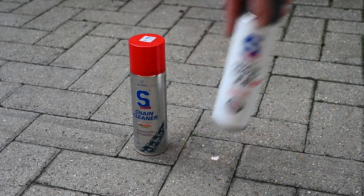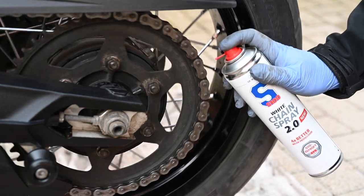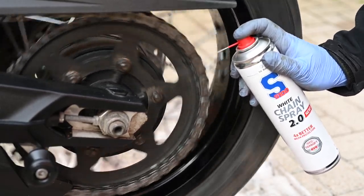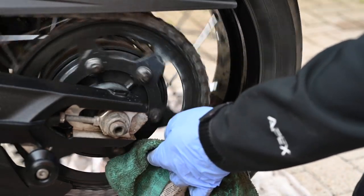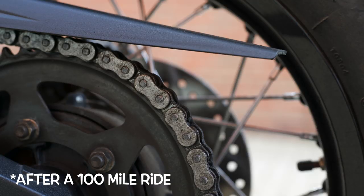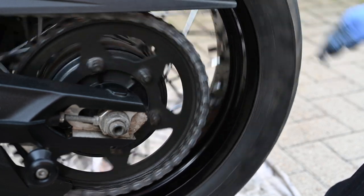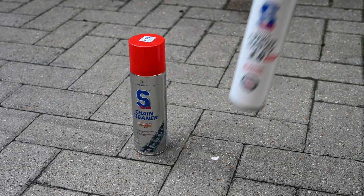Now the chain was clean and degreased, it was time for the lube. Dr. Wack promises long-term lubrication and I have to say they are correct. This is probably the third cycle I've used this lube and I've been very happy with it. It sticks really well and is pretty resistant to washing off, so using it in wet conditions it hangs onto the chain better than a lot of others I've tried. You don't get a lot of fling-off, so that means very little debris on the underside of the chain guard or on the wheel itself.